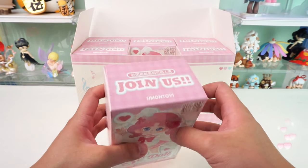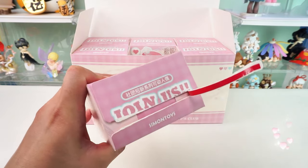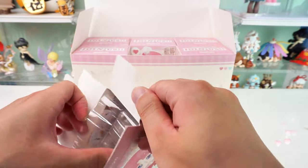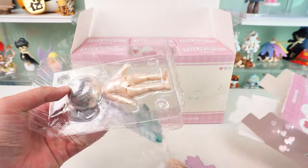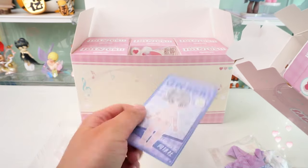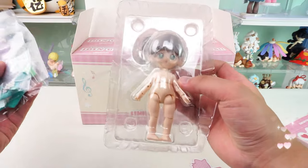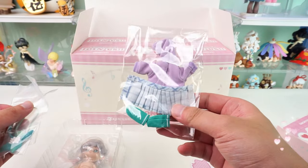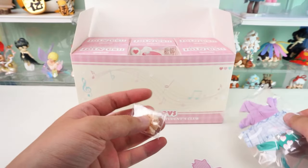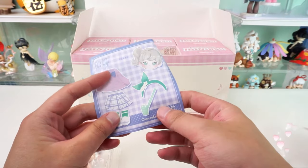Unboxing this series is full of surprises — so many fantastic details for the figure. Our first blind box is the tennis club. Each blind box in this series contains a body, clothing, accessories, shoes and socks, four pairs of replacement hands, ID cards, and decals.